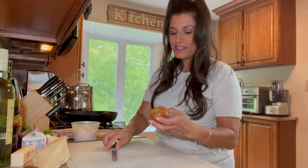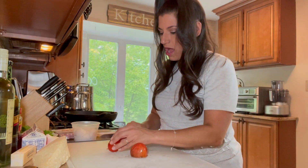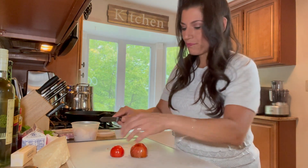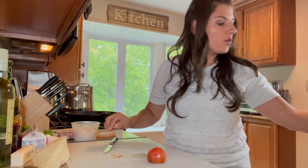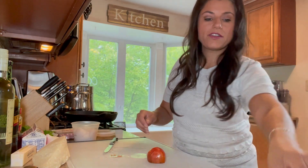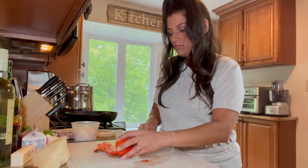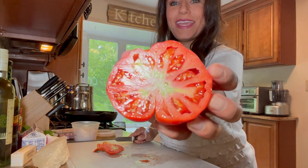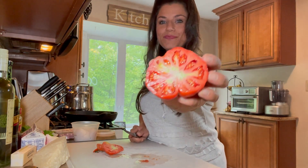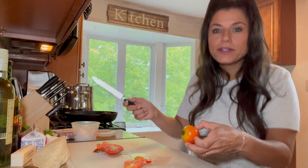For tomatoes I like a serrated knife because it cuts them nicely, as opposed to my regular standard chef knife. I'm going to take the tops off the tomatoes and quarter the bigger ones. For the smaller cherry tomatoes I'm just going to leave those whole — just take the tops off and leave them whole. Look at that tomato!